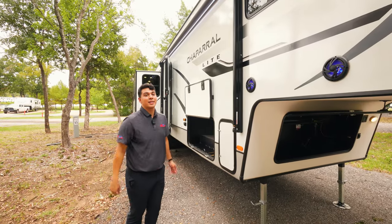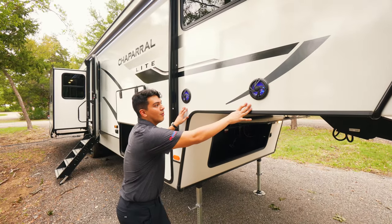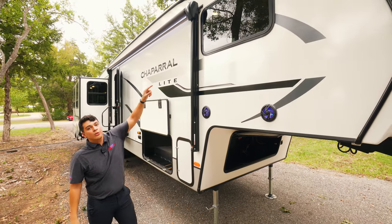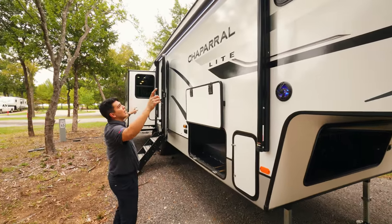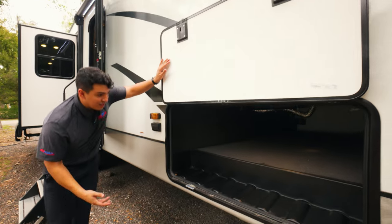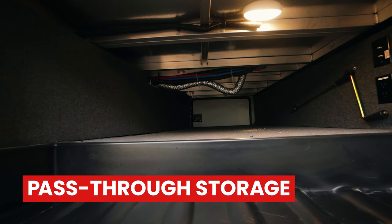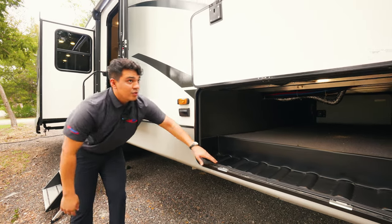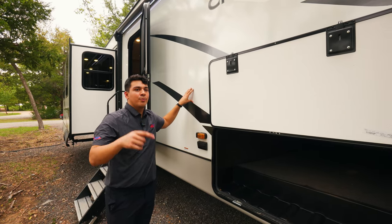Coming along the side of this camper, we're going to have some great features that Chaparral included on the 2023 model. First, we're going to have our outdoor marine grade speakers. Above that, we're going to have a window to the master bedroom, which does open. We're also going to have a 14-foot awning lined with a beautiful LED strip. And then we'll see a massive pass-through storage, which you love to see at this price point — just even more value that Chaparral has added. You can also see our aluminum frame inside, and the sidewalls are aluminum framed and come with Azdel, which is a rock-proof material.